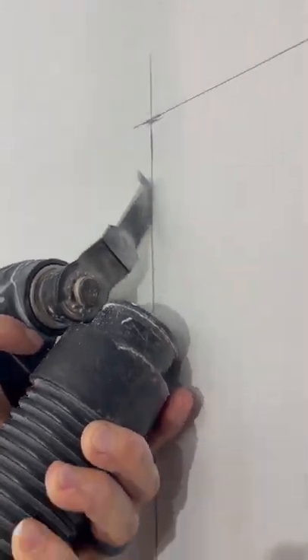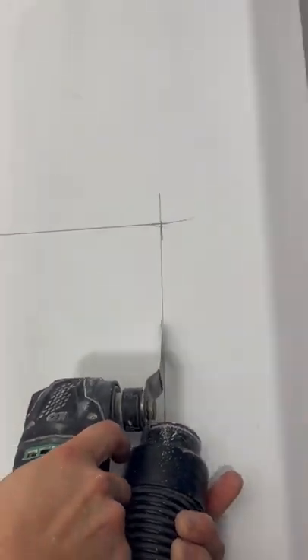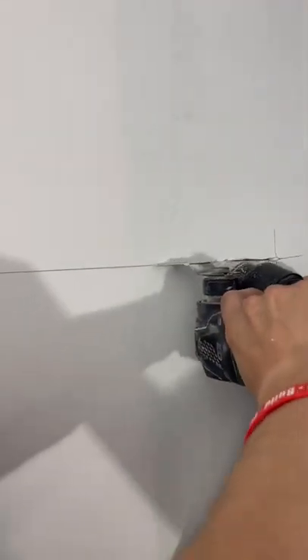What you're going to do is hold your vacuum hose right behind the cutting blade and have it suck the dust right out. This way it doesn't go into your eyes, your lungs, or all over the furniture. Follow for more tips like this.